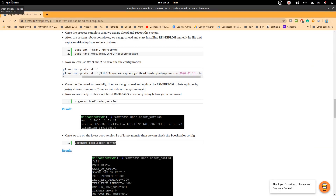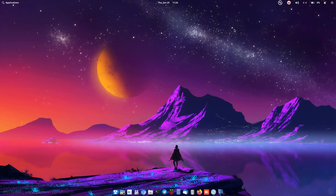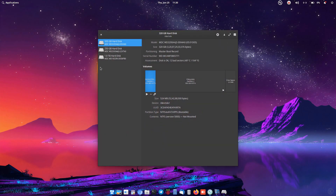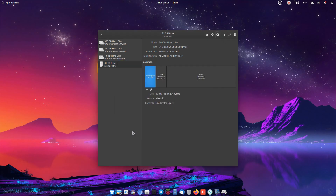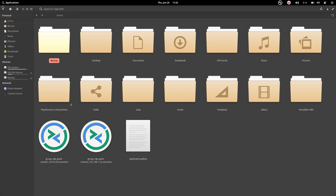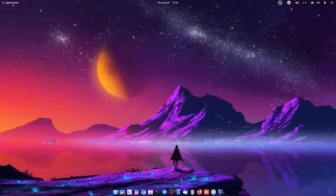We need a USB 3.0 flash drive connected to the system. It is highly recommended to format the flash drive to FAT32 first — go to Disk Management in Windows to do this easily. If you skip this step, you might see error messages on your Pi.